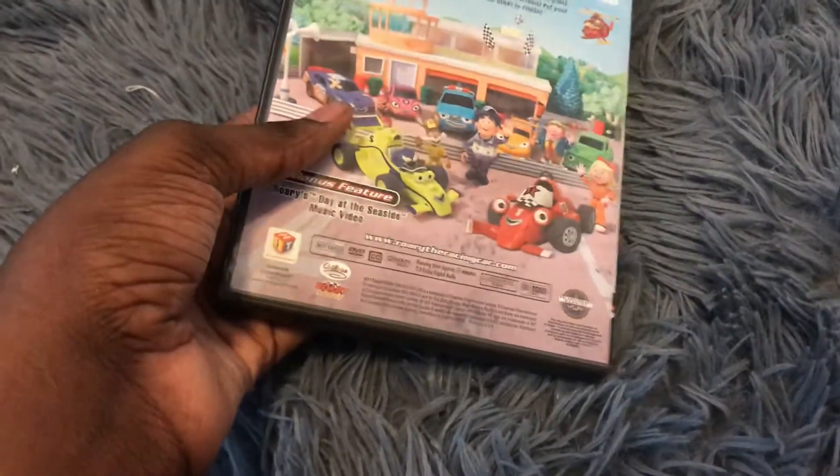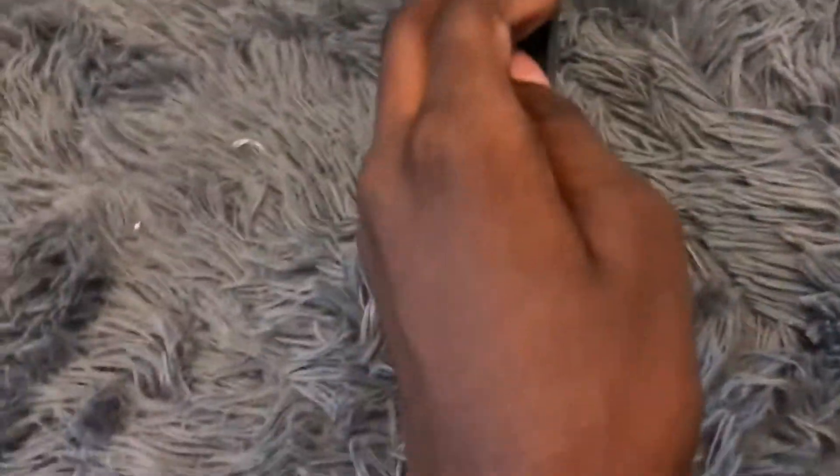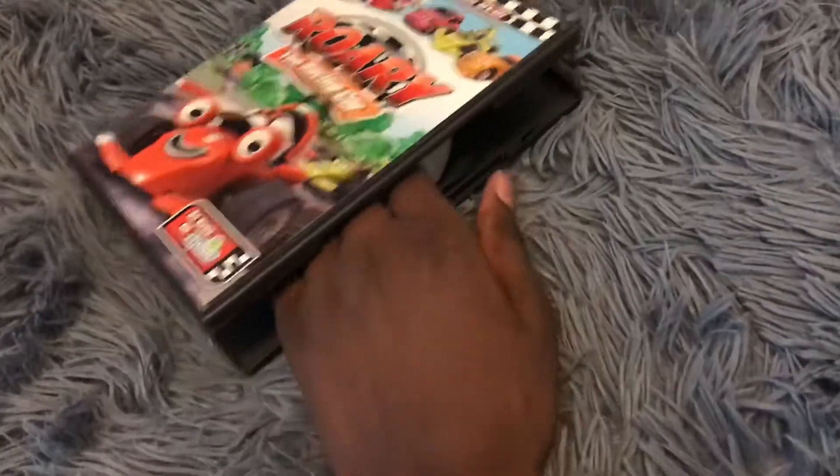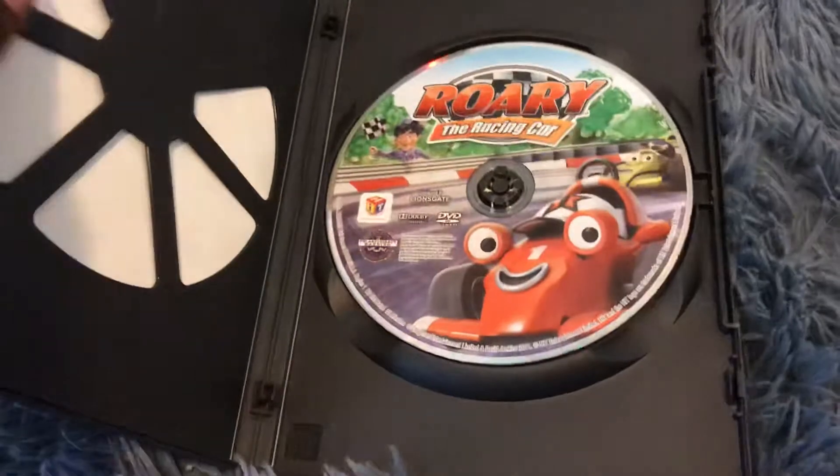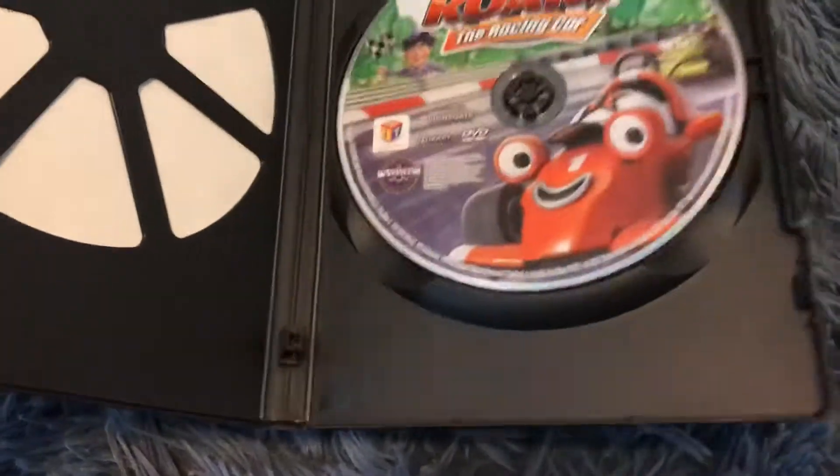And it doesn't have a wrapper. But let's open this up. Anyway, here's the disc — very good artwork.